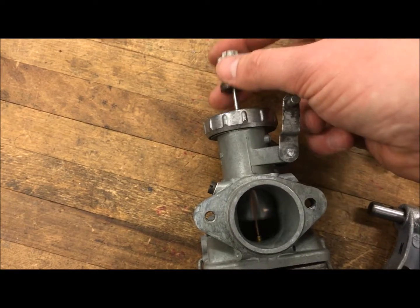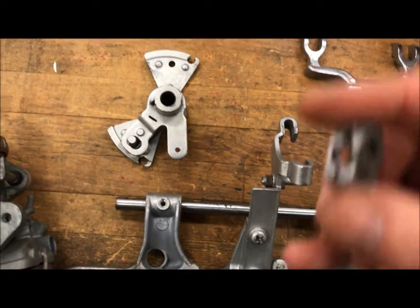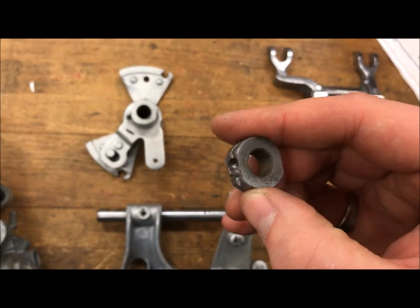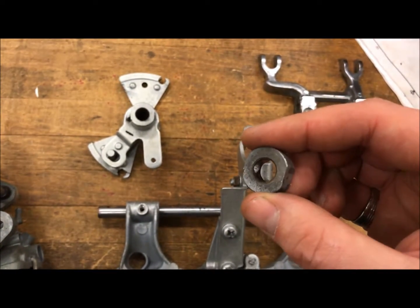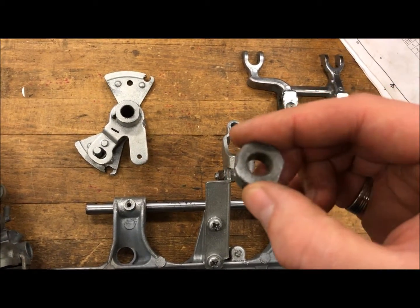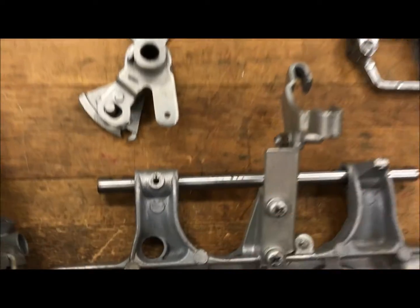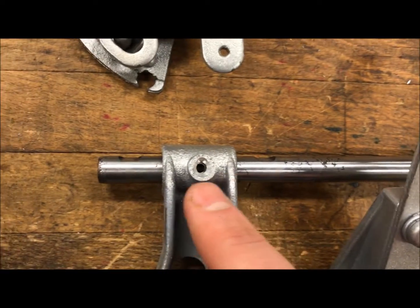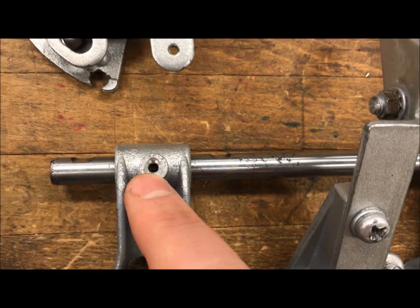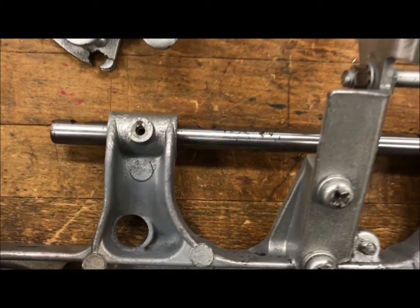We ended up with a broken screw inside of this one, and it's amazing what it takes to get this thing apart. So we're just going to make a new one of these parts. We got this all cut out — there's a tiny little hole right here where a grub screw goes inside and locks the shaft in place.